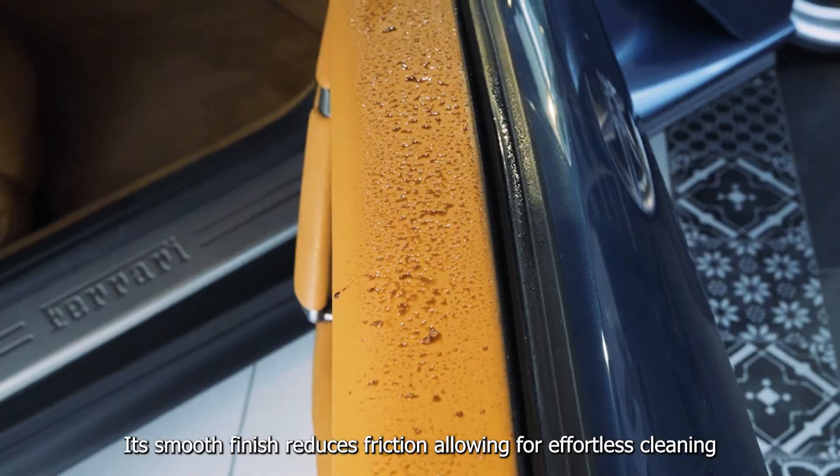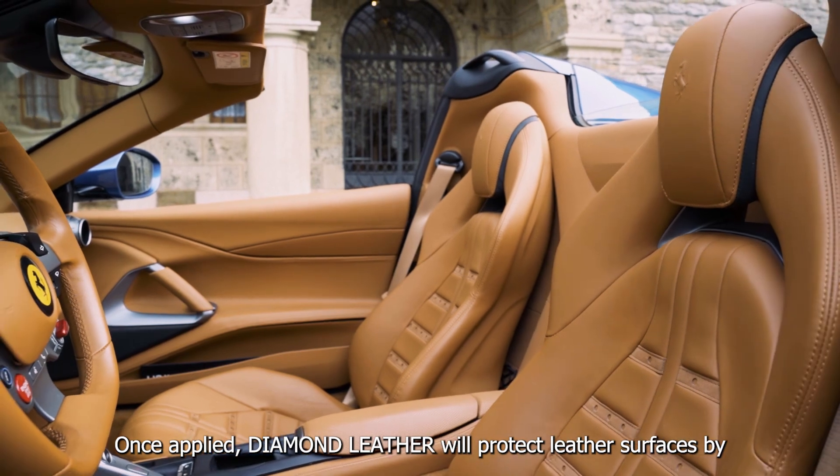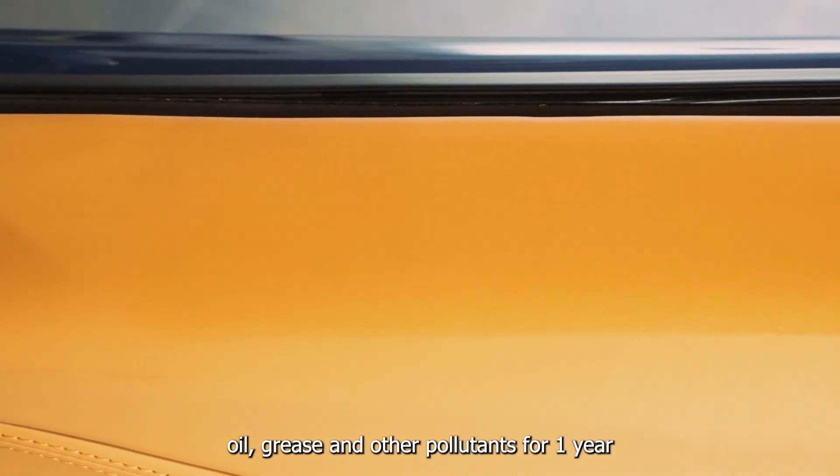Its smooth finish reduces friction, allowing for effortless cleaning. Once applied, Diamond Leather will protect leather surfaces by preventing cracking and eliminating the penetration of oil, grease and other pollutants for one year.